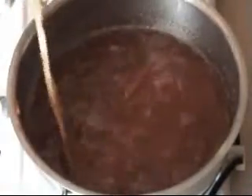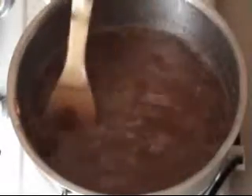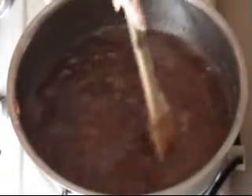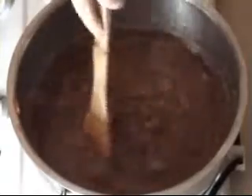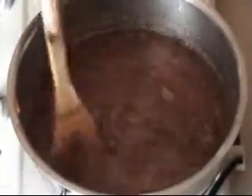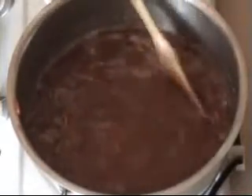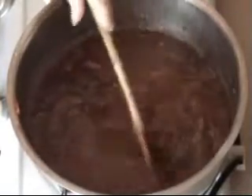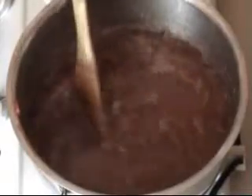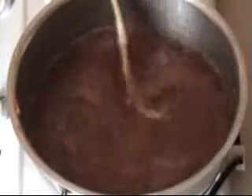After our sugar is dissolved, we want to bring this to the boil - it needs to be on a rapid boil, so I've turned up the heat. Just continue to stir to make sure the sugar has dissolved. Be very careful: if this gets on you it is going to really hurt because it's really sticky and not going to come off quickly. No little kids around.